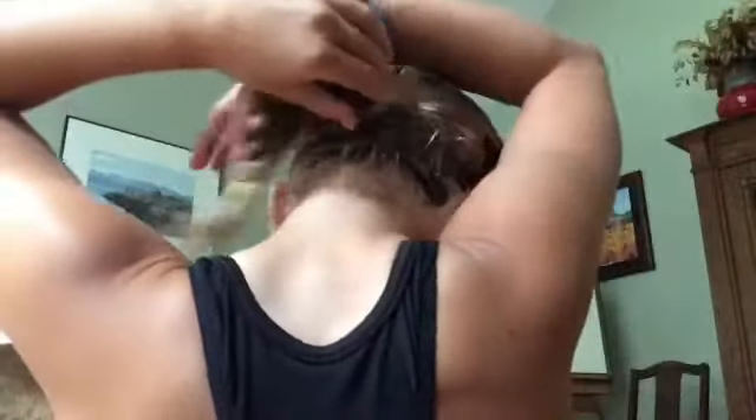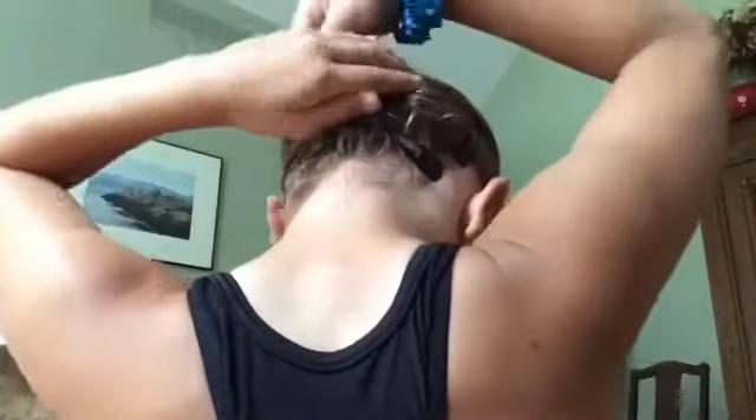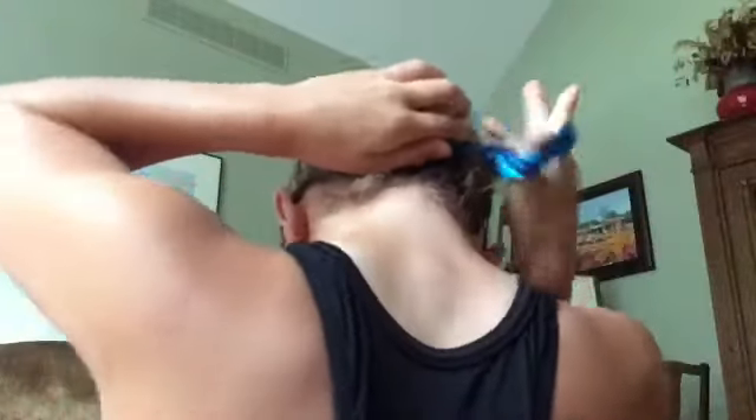The next thing I do is put my hair into a ponytail. Now that my hair is in a ponytail, I'm going to have my sisters put a braid in it because I can't do a braid myself. Now that I have my braid in, I'm going to put it into a little bun — just twist it like this, and then put my scrunchie in. It just holds my hair so it doesn't get in my way. That's how I do my little bun.